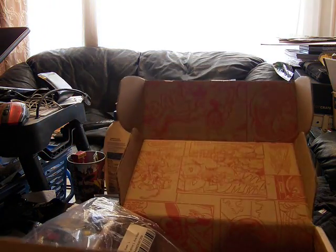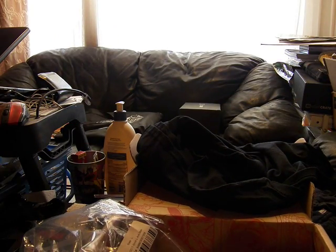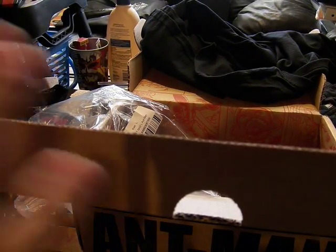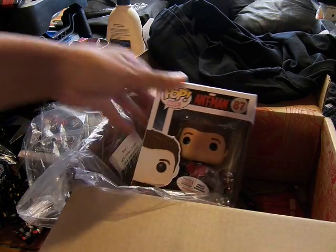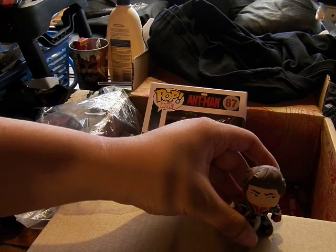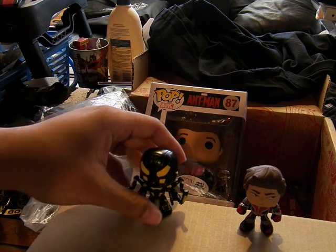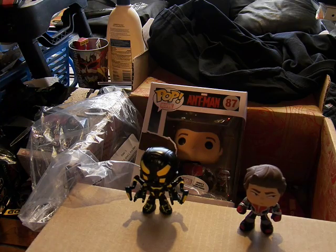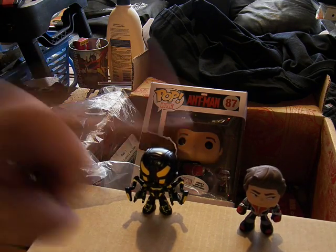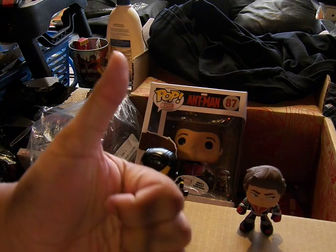So stay tuned next month for the third entry into the Marvel Collector's Corps. Also, watch my Loot Crate reviews that come out every month-ish. The Loot Crate comes out every month - my reviews don't. But this is MoFoSeeThat, and I'll see you later. Enjoy your day, guys.